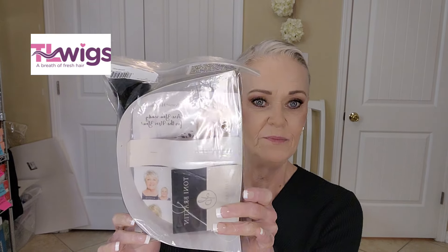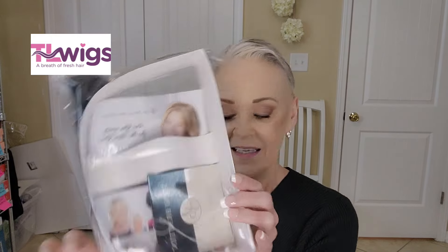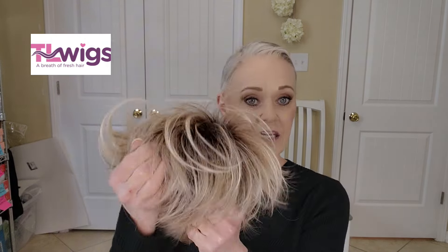Here's the little package that it comes in. This is the little package that Tony Bratton wigs come in. And here's the piece - Whimsical in light blonde.